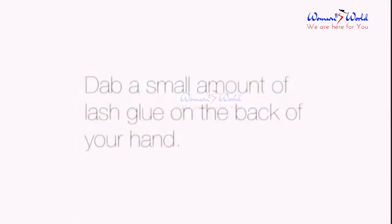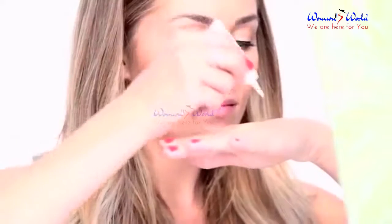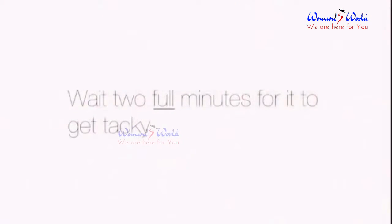Dab a small amount of lash glue on the back of your hand. Wait two full minutes for it to get tacky.